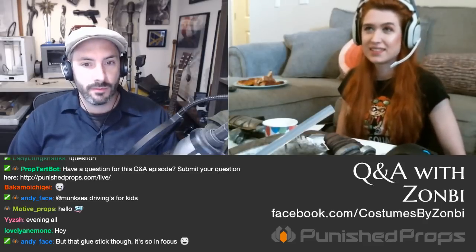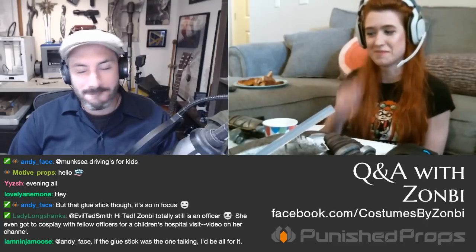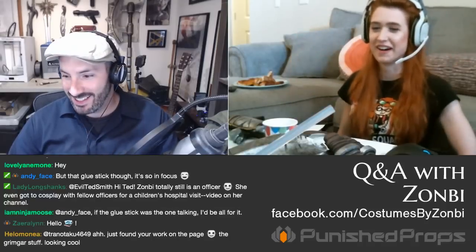Everyone go look up ZonZon Zombie — the link will be in the show notes. Grace has been doing a lot more recently: she finished Raven from Teen Titans and T60 Power Armor from Fallout, trying to make a costume every month because it helps her learn. Bill jokes that this leads to being covered in paint the night before a con.